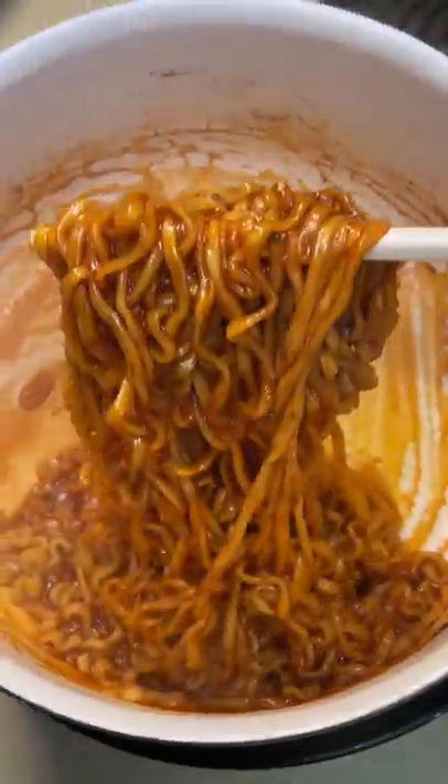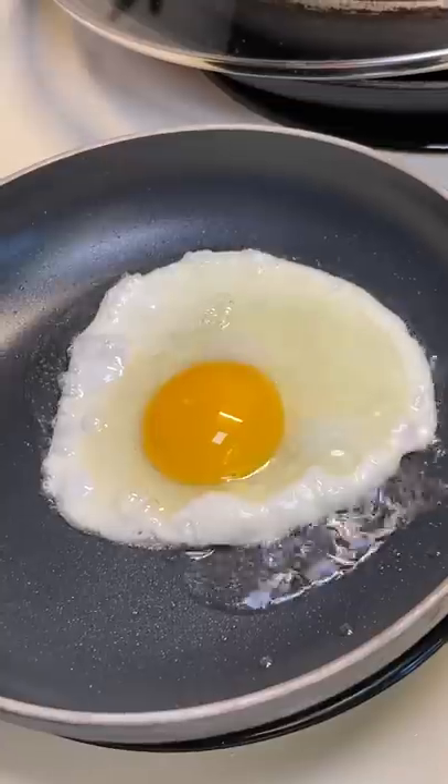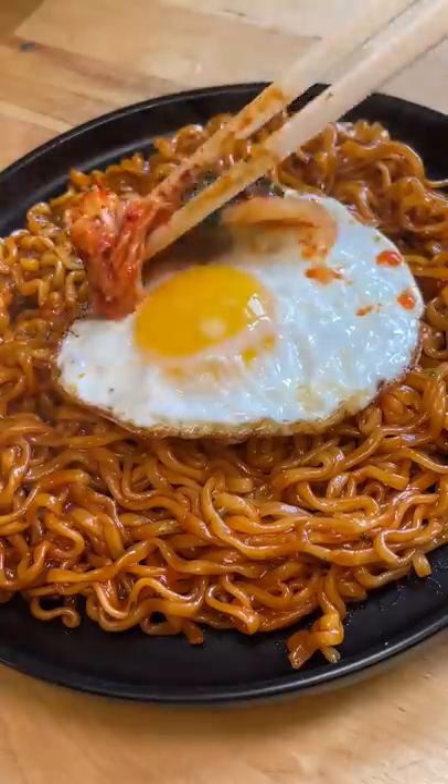It looked nice and glossy so I plated it, and of course I had to cook up a fried egg to top it off with. Then I had a little kimchi left in my jar so I used the rest of that.